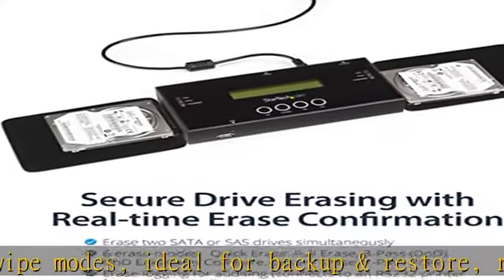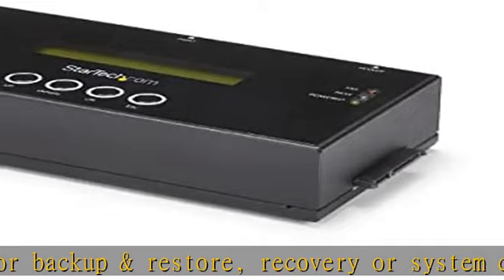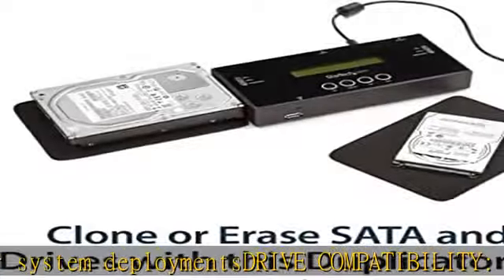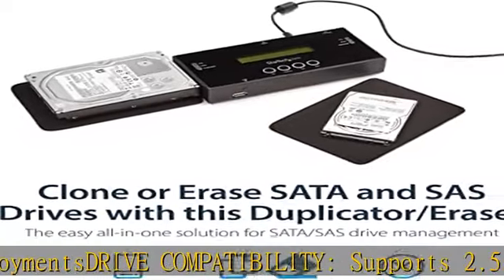Supported interfaces with adapter include E-SATA, M-SATA, IDE, SAT2IDED, M.2 SATA, and SAT32M225 — all sold separately.